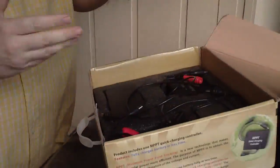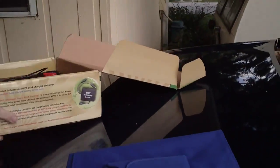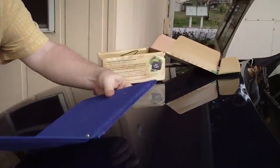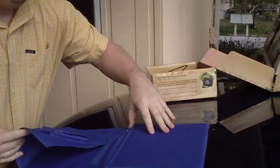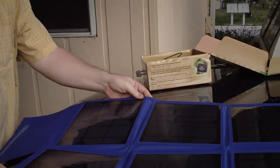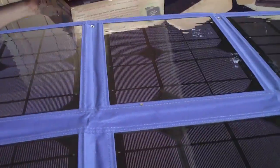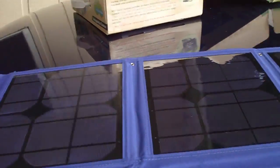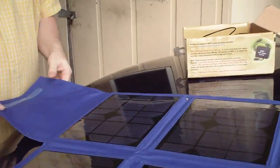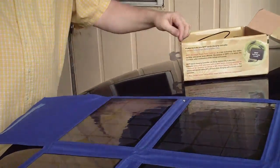If you open the kit, it has a fold-out photovoltaic array. This just folds out here. These photovoltaic cells are fragile — they're basically glass. You're going to want to protect this in some kind of a foam case and not allow it to get a lot of bumps and bruises.